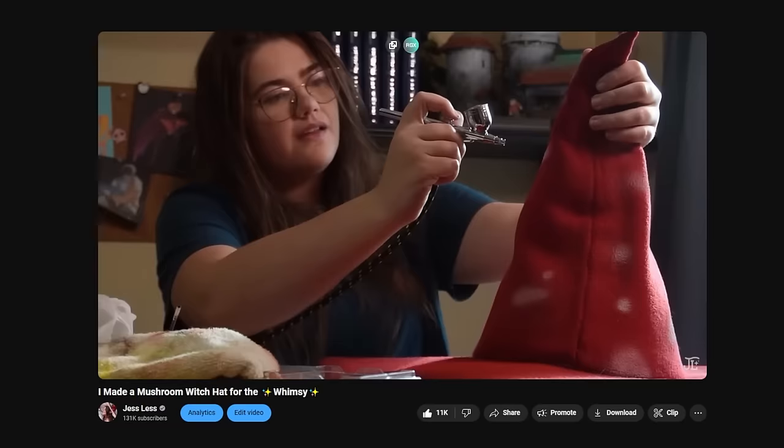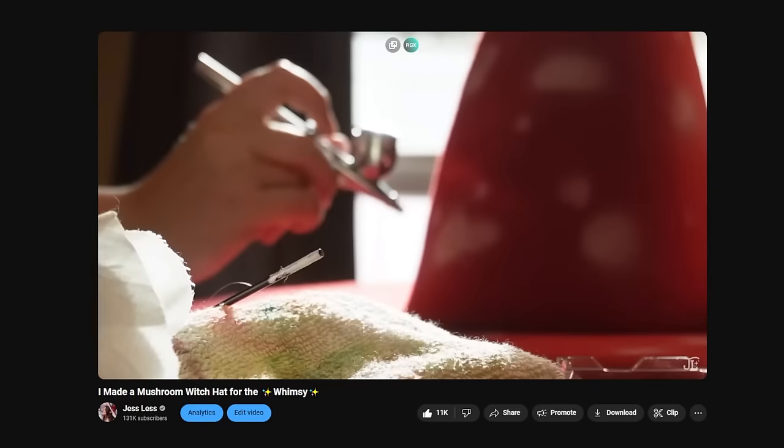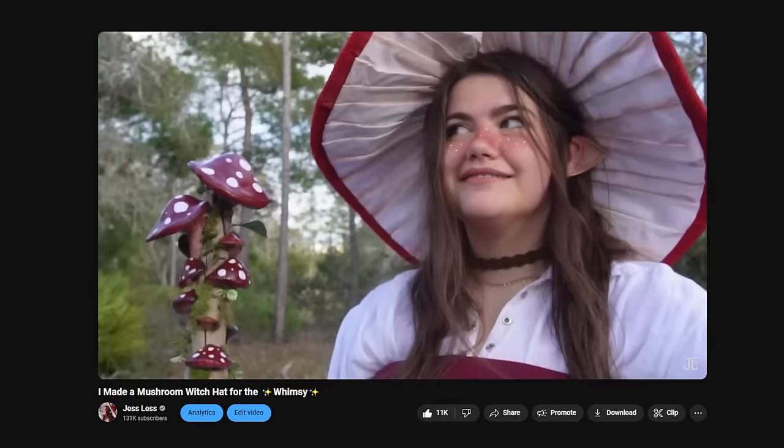This video is about redemption. About a year ago, I made my mushroom witch hat and the little staff to go along with it. It was great, it was cute — just constantly able to live out my cottagecore fantasy dreams.